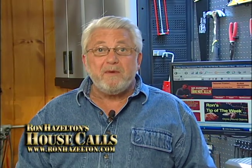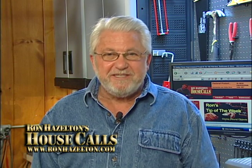Now for more home improvement videos and articles, check out RonHazelton.com.